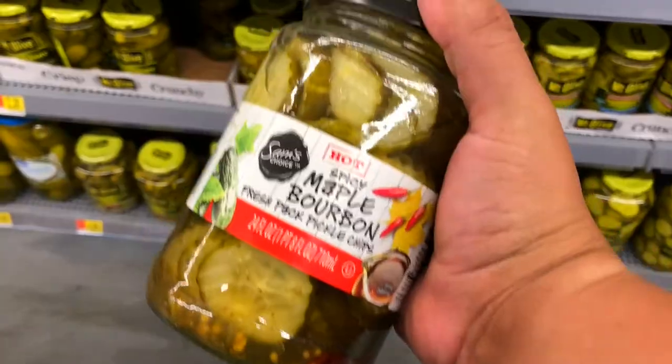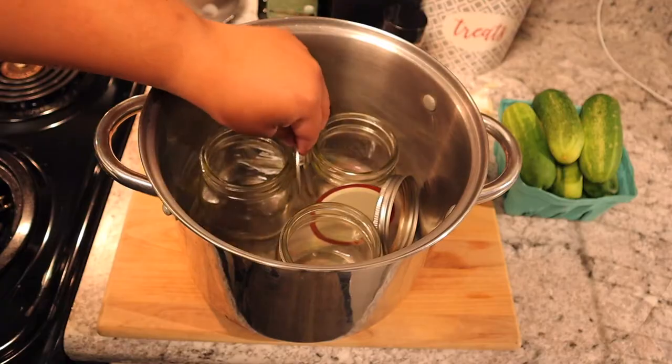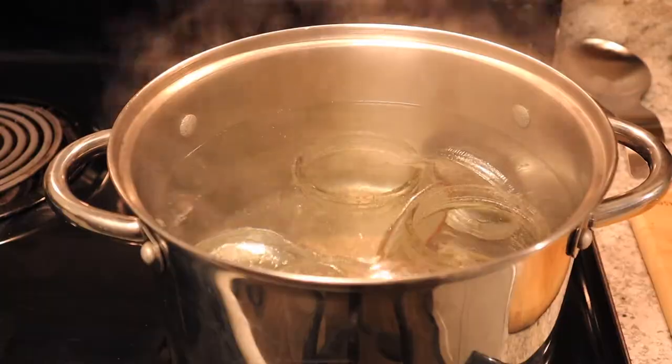Step number one is food safety. Whenever I'm making something at home that you'd normally just get off the shelves at a grocery store, I like to be extra careful when I'm jarring or canning. Sterilization is super important when it comes to making pickles. You can sterilize jars in the oven, with a sanitizer solution, or like I did — put the jars, lids, and rings in a pot, fill it with water, bring it to a boil, and let it boil for a few minutes to kill all the germs.